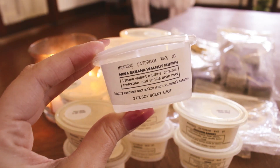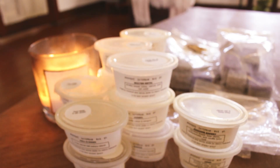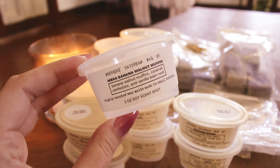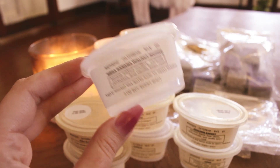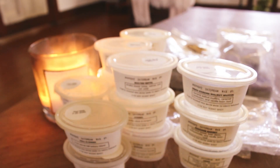Mega Banana Walnut Muffin — banana walnut muffins, caramel confection, and vanilla B. Noelle. I actually didn't get a lot from this on warm, which surprised me because on cold it smelled super strong and like a realistic banana — like you just mashed some bananas or banana baby food. But on warm I put it in the back room and it just didn't perform as well as most of these did. I feel like I might be missing one from the basket but it might've just fallen out.